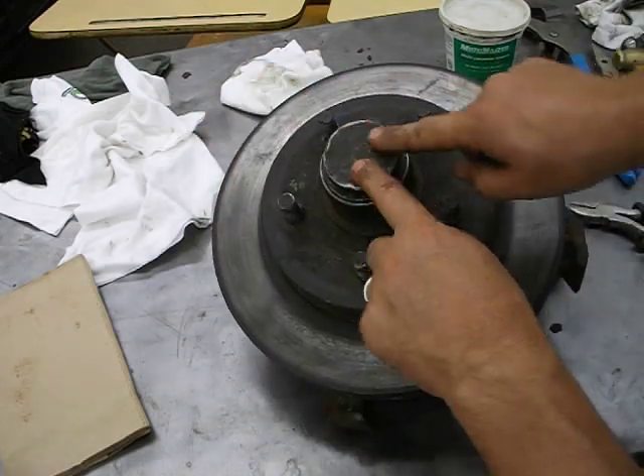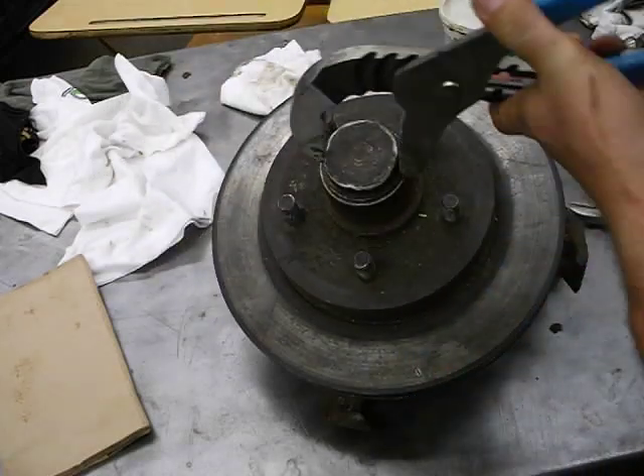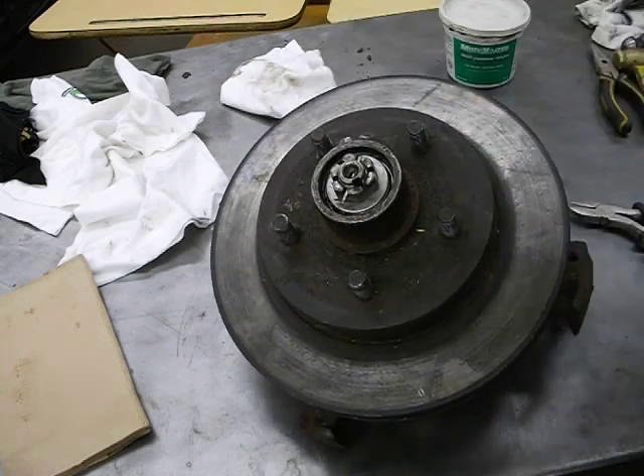First thing you've got to do is take the little cap off the top. The best tool for that is a pair of adjustable jaw pliers. You just work it back and forth and pop it off.